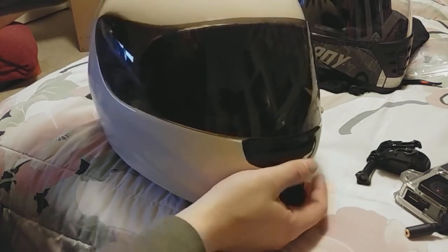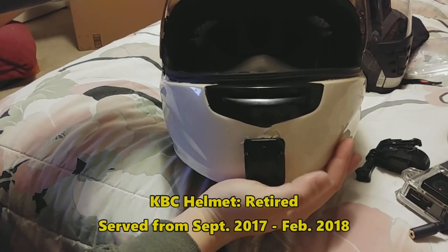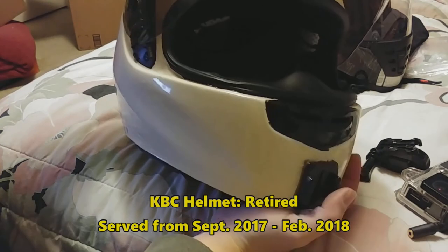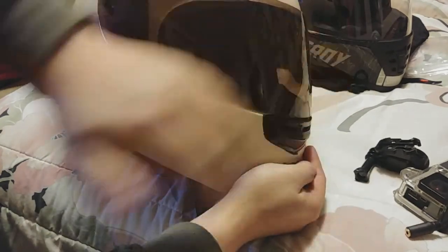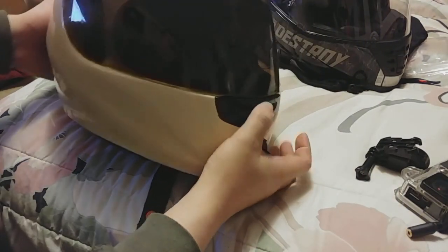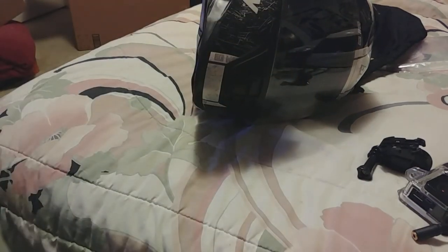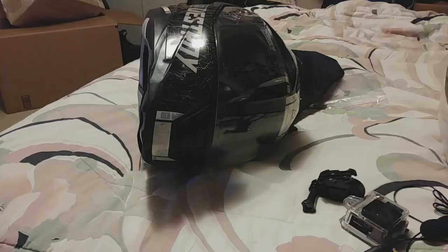This KBC is officially retired. It's still usable, so I'll probably just have it as backup helmet status. It served me well, but it was bound to happen. Now the trick to this will be trying to figure out the angle along with the helmet.